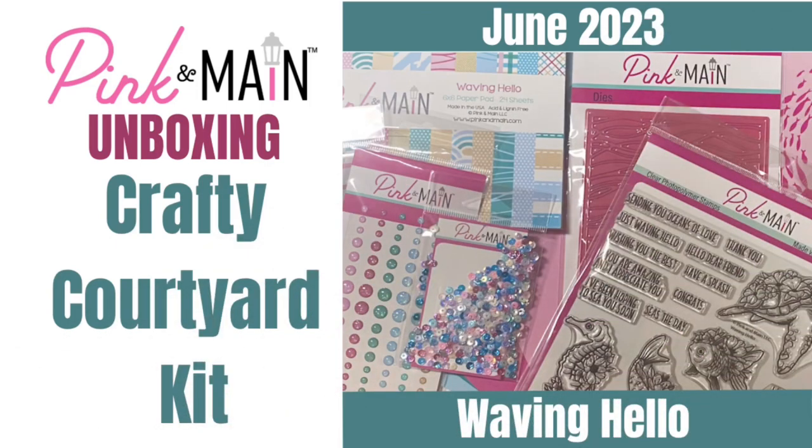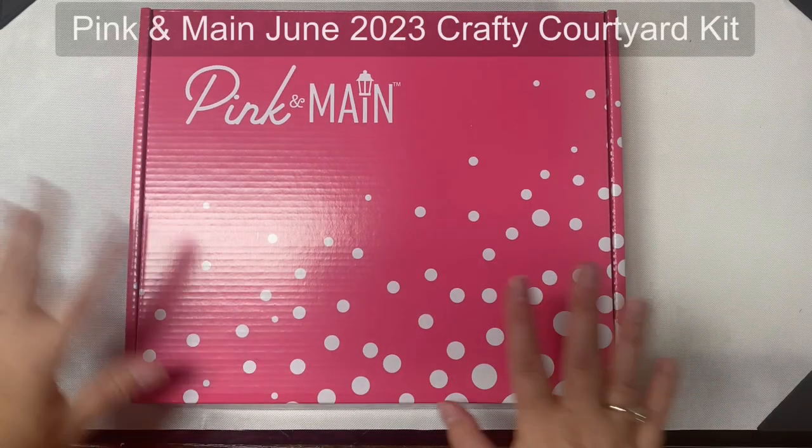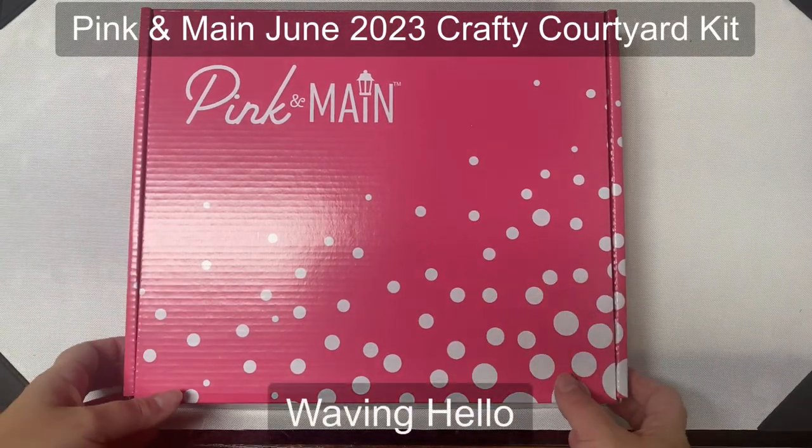Hello and welcome, this is Kendra, and today I'm sharing an unboxing video of the June 2023 Crafty Courtyard kit called Waving Hello.